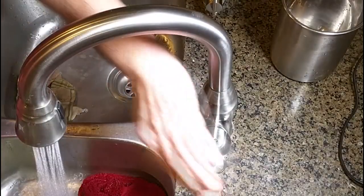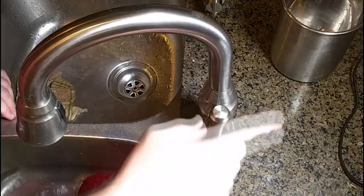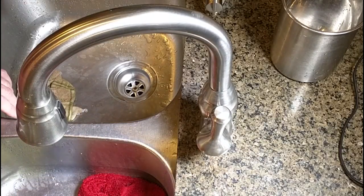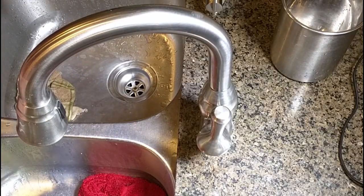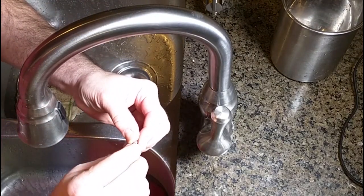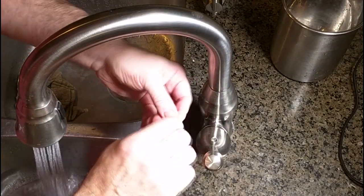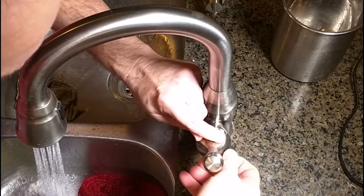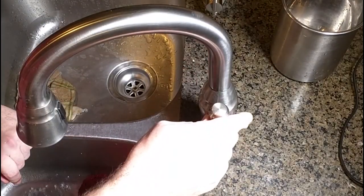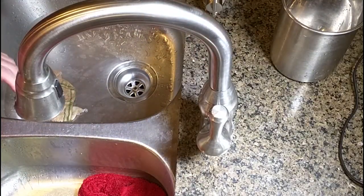I don't want to over-tighten it, so I'll test out the valve — very easy to move, feels very good. Then I can put that little indicator cap back in place. This little cap only goes on in one direction — hot goes that way — and you push it and it actually snaps in place. And there you have it: a new valve in this great faucet by Delta.